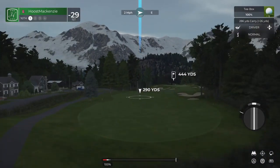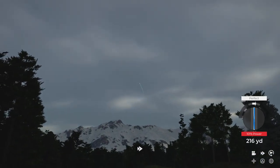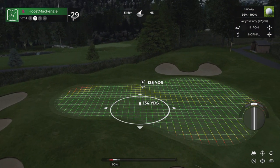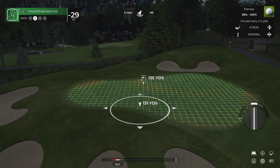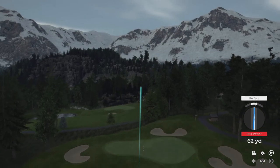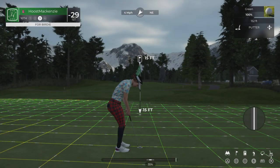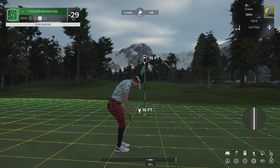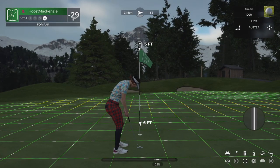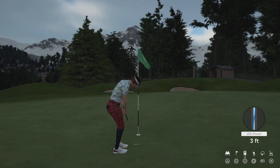Getting ready to tee off here on the 16th hole. Nice shot — this one's about 135 yards to go. Heading for it. That's why you're way up top on the leaderboard, looking down at everyone else. Fantastic work. The putt appears to be on line — well, that was tough, a little bit too hard on that one. Okay, this one's a three-footer. That's in there for par.